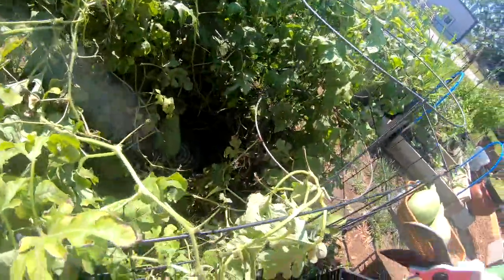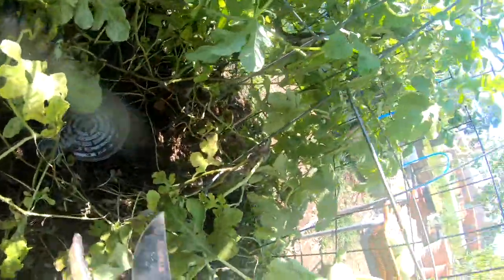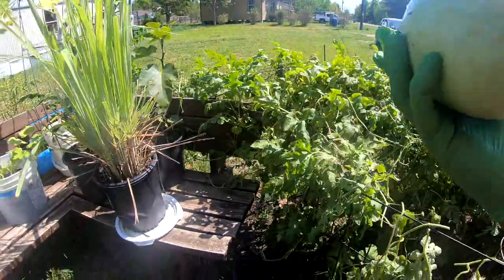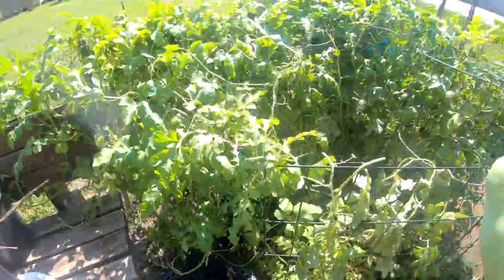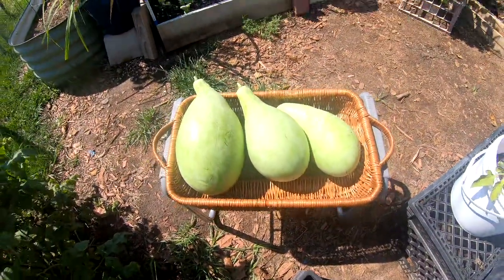I've got to go past the wasps and gnats and mosquitoes to get it. Let's reach down here and clip it. There we go — this one looks pretty good. Put it on the scale — it's two pounds.